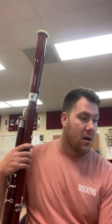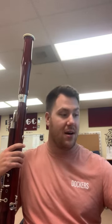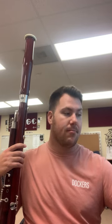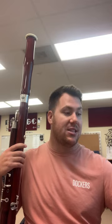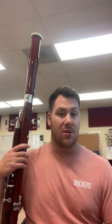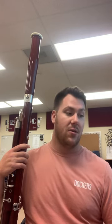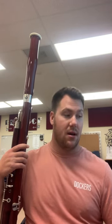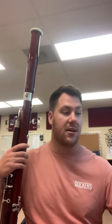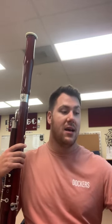Looking through the first measure, the rhythm — you want to be very purposeful with that dotted eighth sixteenth. You don't want a tripletized version of that; you want to make sure your counting is accurate. Subdivide down to the eighth or even the sixteenth note to make it true. You're going to see that figure come back time and time again.